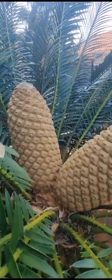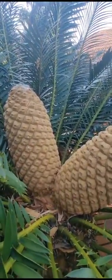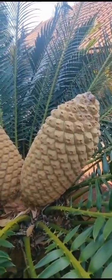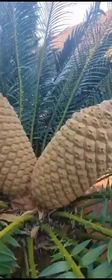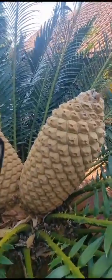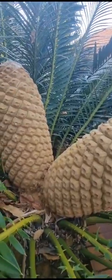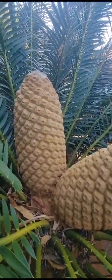Good afternoon ladies and gentlemen, another short video clip from Cycad World. We'll start with the Encephalartos woolly cones, ranging from light brown to dark brown, and make a summary of the identified cycads.